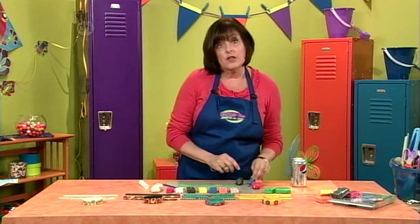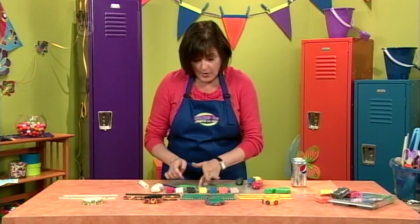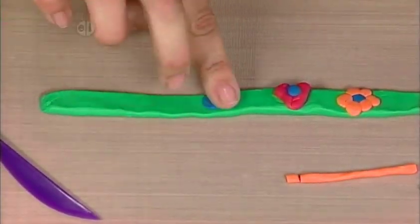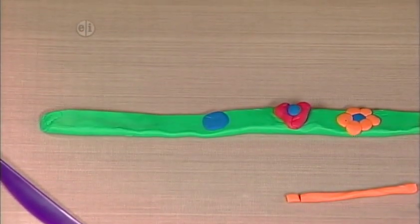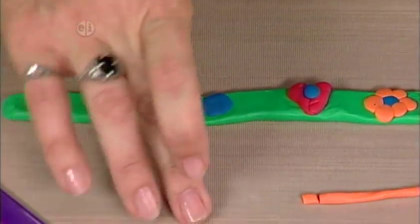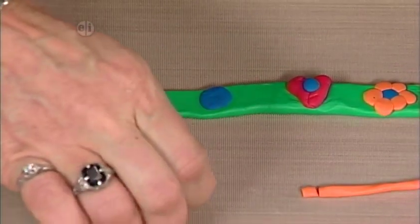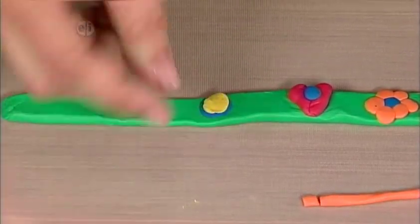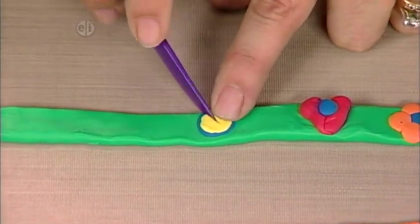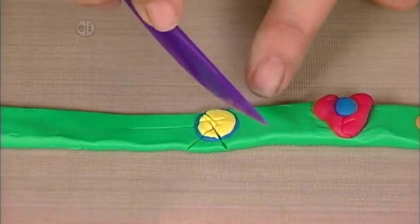Now another design I want to show you is what the circle looks like. Take another little piece, flatten it on your work surface, lay it down, and make a dot. A good tip: work with your lighter colors first and then move to your darker colors so you won't have any of the other color on your hand. Put a yellow piece in the center, then on this design do a crisscross starburst through it — that's going to make those colors blend together.